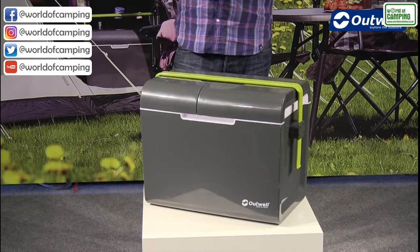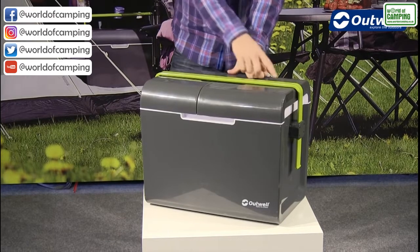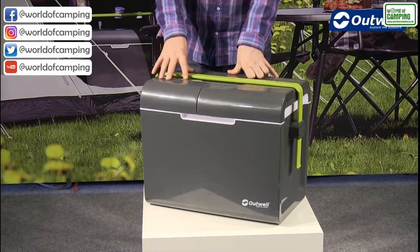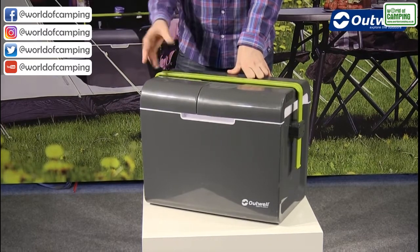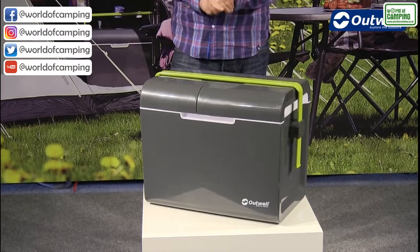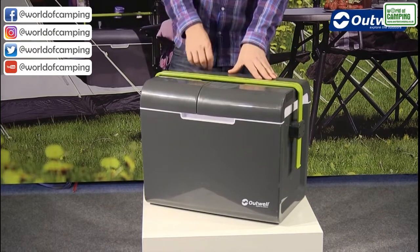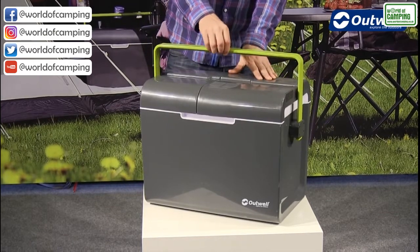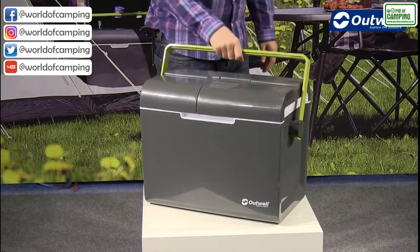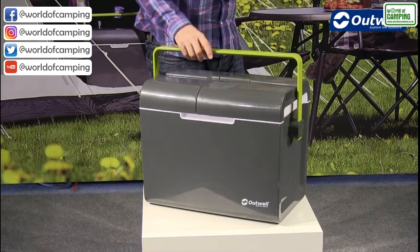So it's a 35 litre capacity cool box and I just want to talk you through some of the features. You can see straight away that it's quite a modern and sleek design — by no means is this an off-the-shelf product; it is bespoke to our brand here at Outwell. We have a folding flat handle which is folded away at the moment, but we can simply raise it up into position like this and then choose exactly where it sits to carry it nice and easily.